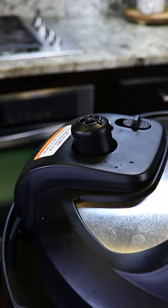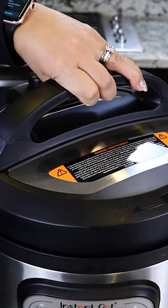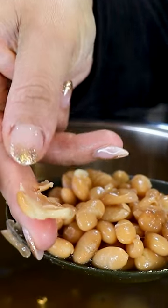It's been 20 minutes, but before opening we're gonna release the steam. We open it up. A good way to know if your beans are ready is you grab one and it's supposed to smash very easily, just like this.